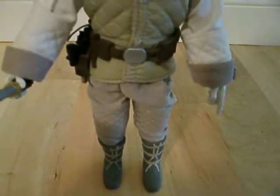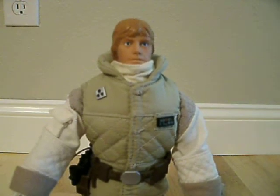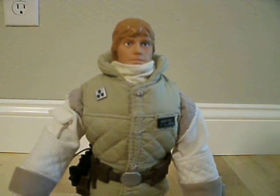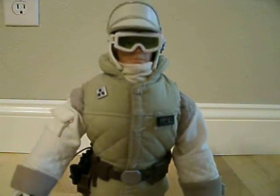He came with a lot of accessories — four different ones that I know of. I bought this like secondhand at a comic book store, so I'm not sure if he came with all of his accessories, but I'm pretty sure he did.